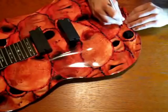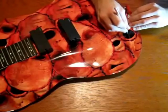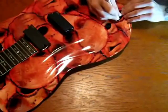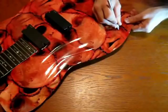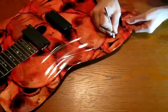With an X-Acto knife and a new blade, trim the excess material off from around the guitar body. You're going to basically want to use the guitar body as a guide, and putting tension on the excess material as you are trimming will allow for a smooth cut. Use care when doing this — you don't want to turn the blade into the guitar and scratch it up.